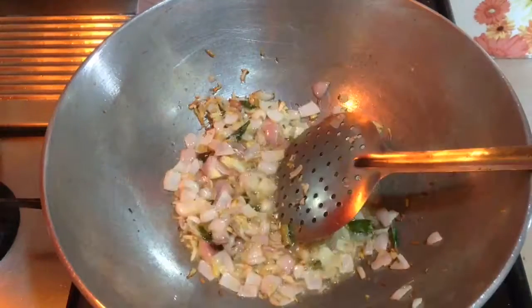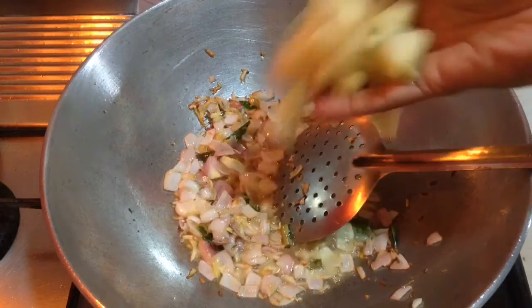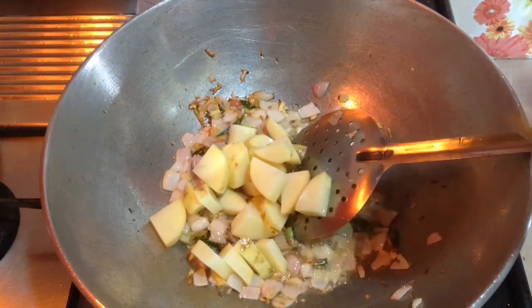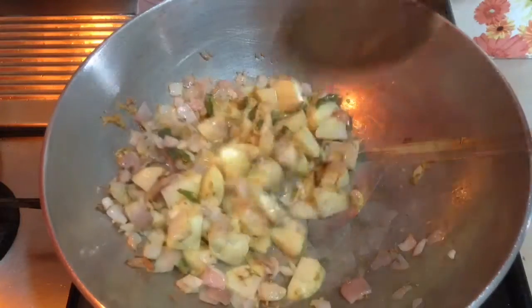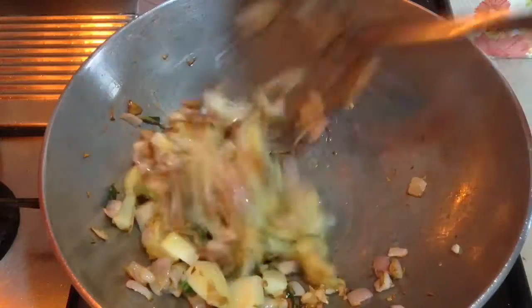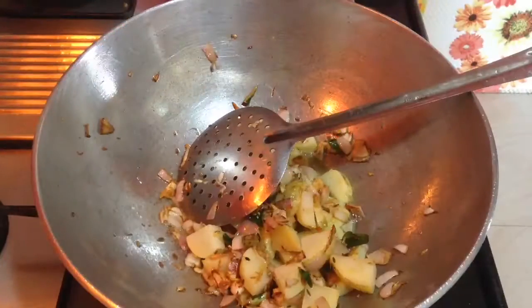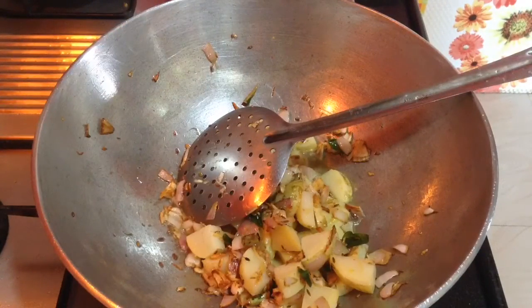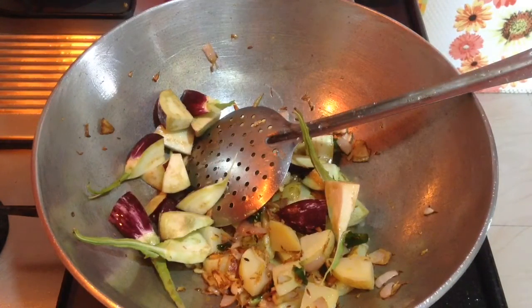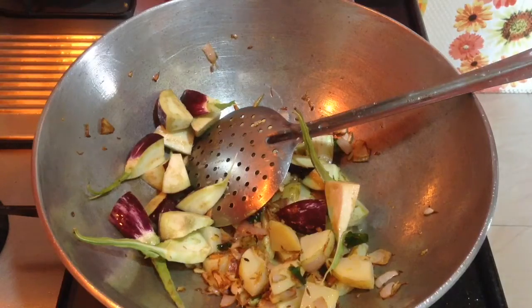After the onion turns golden brown, add in 2 medium size potatoes, diced, and sauté for around a minute. This is one tasty vegetable, and when you mix in potatoes, brinjal, and green peas it becomes much tastier. After the potatoes, add medium size brinjal, diced, and again sauté for around a minute.